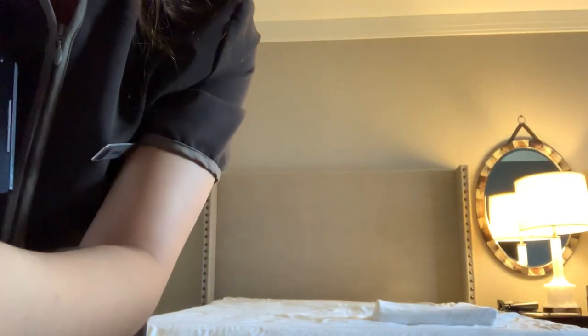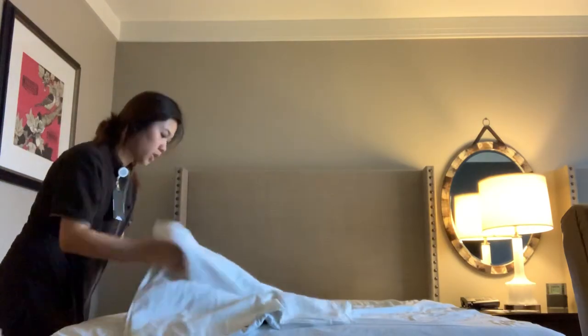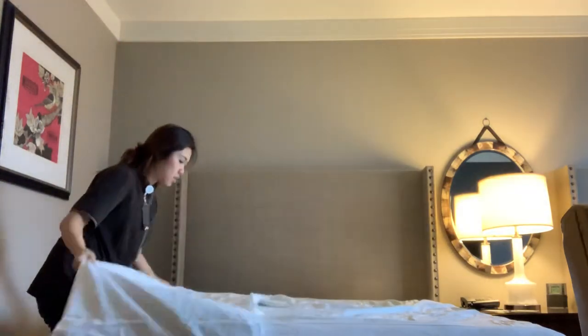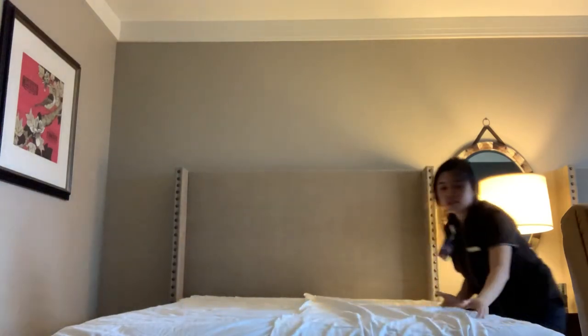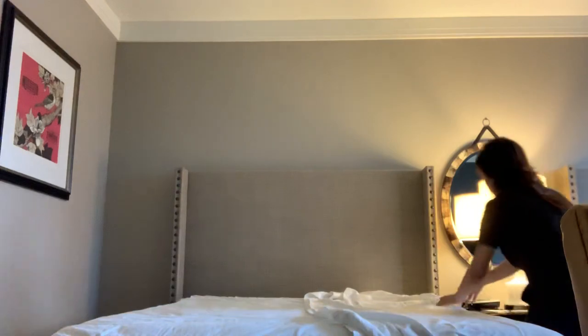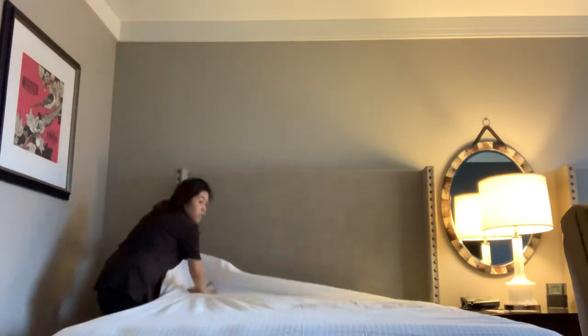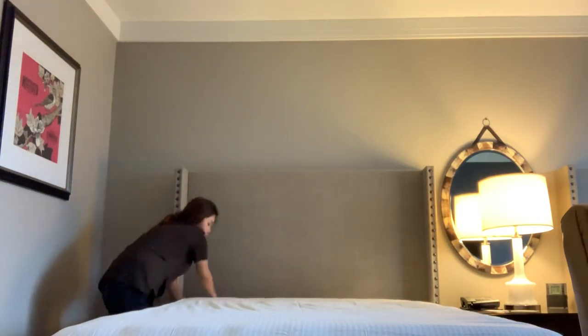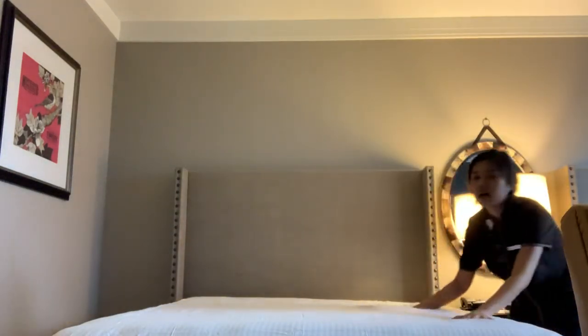So I'm going to show you real quick how to do the bed making for those of you who are curious on how I do this. First, we're going to begin with the first sheet. We're going to spread it out. The sheets here at Omni Nashville Hotel are really easy — they fold it and then spread it on the bed very easily.